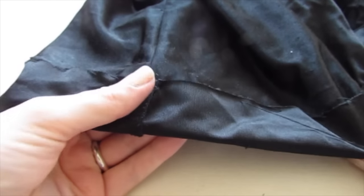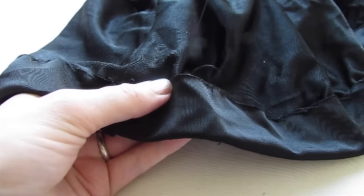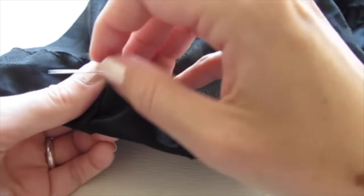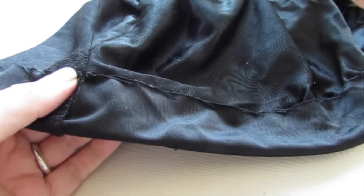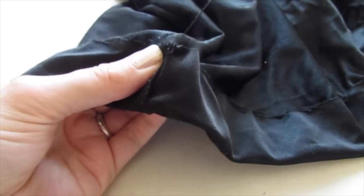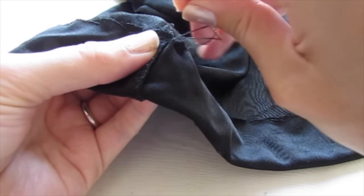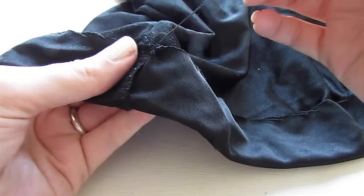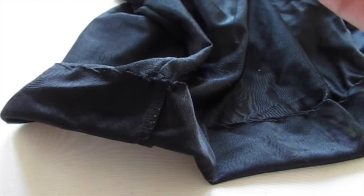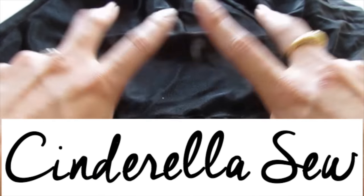We're almost back to the seam we started from, so do a couple more stitches. When you get to the seam, do a couple more knots — make a loop of thread, push your needle through the loop, pull it closed, and do that at least twice. Now cut your thread off and we are all done hemming!